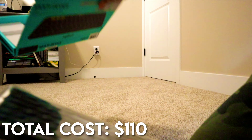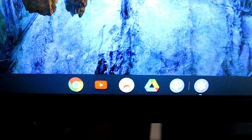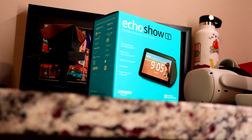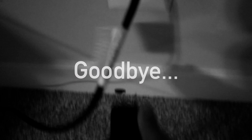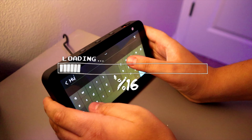We also got this. In the meantime, let's open up this Echo Show 5. That is nice. Alexa, goodbye. Talk to you later. All done with that? Yes. Close it.